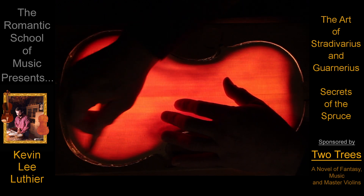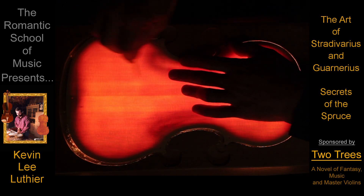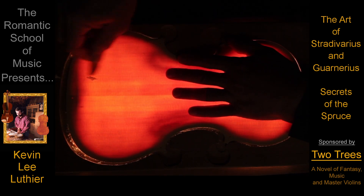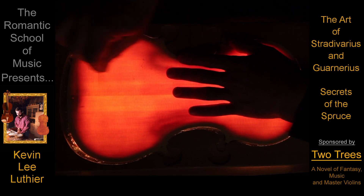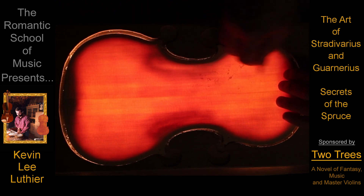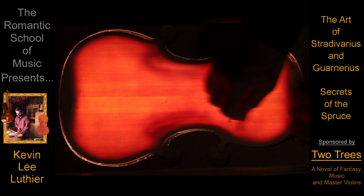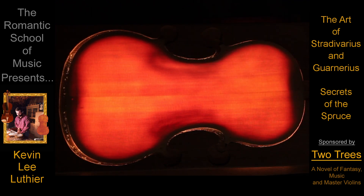And never go so far as to create any drastic waves or divots. The amazing part is that after just a couple of violins, you'll discover that your bellies will begin to look a lot more like, and sound a lot more like, Stradivarius and Guarnerius.